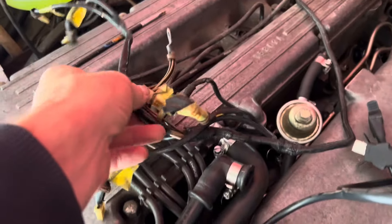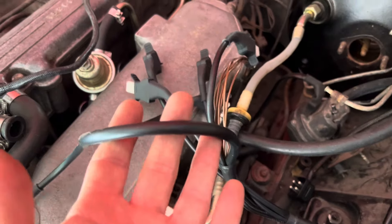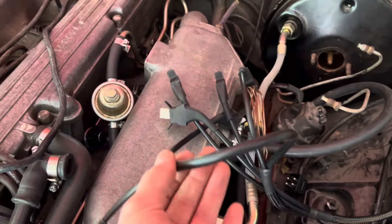Here is the old wiring loom and here is the new wiring loom that we've made up, and we're just going to use the old wiring loom for reference to make sure that we plug the right injectors into the right plugs.